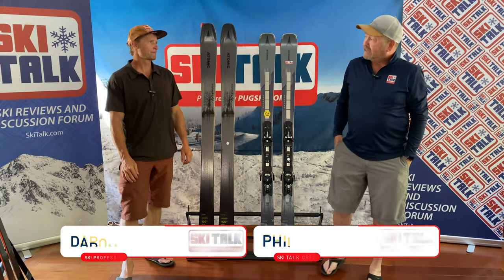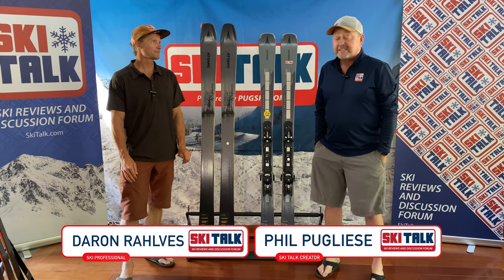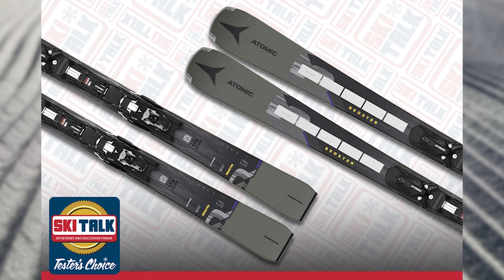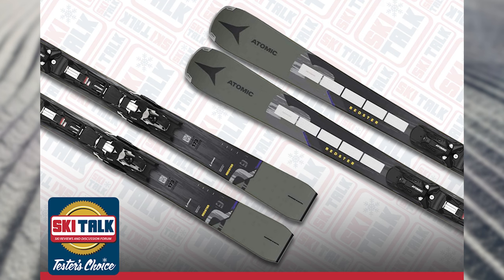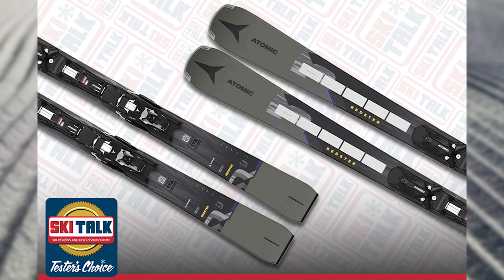Hi, this is Phil from SkiTalk.com here with U.S. Ski and Snowboard Hall of Famer Darren Rolfe, and we are going to talk about the new Atomic Redster Q9.8.